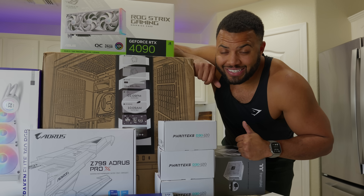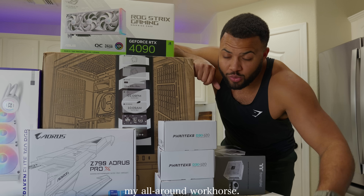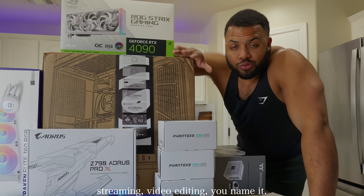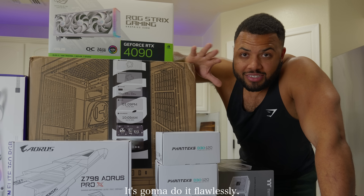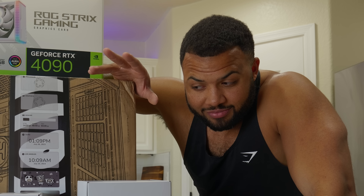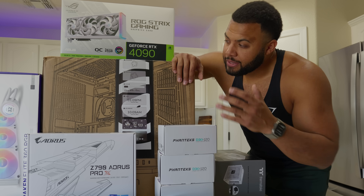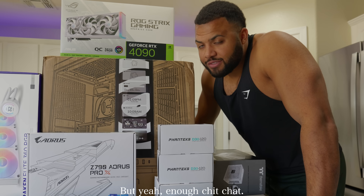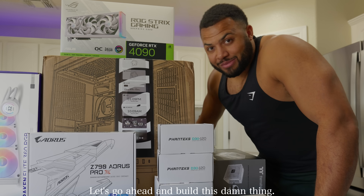All right, so today we're going to be building my new PC. This is going to be my all-around workhorse — used for gaming, streaming, video editing, you name it. This time around I went with an all-white build. We've got the Hyte Y70 Touch. If you know, you know — this case has been sold out everywhere. But enough chitchat, let's go ahead and build this thing.